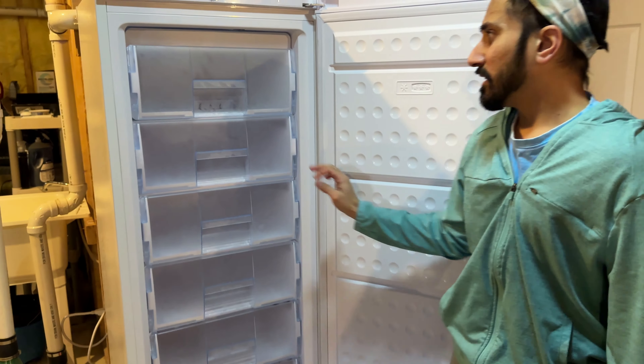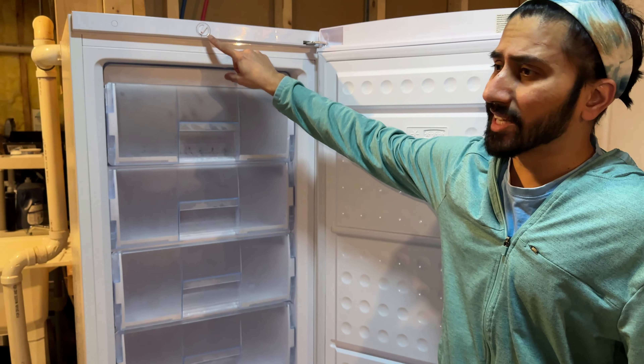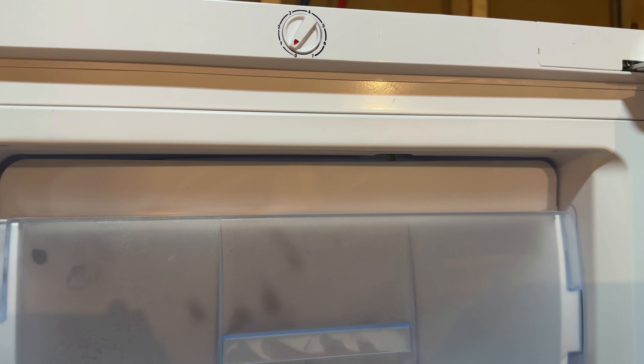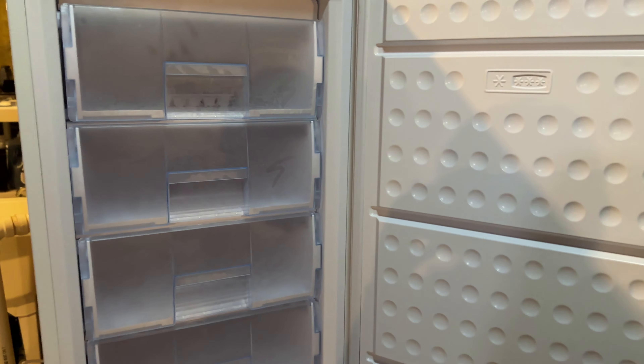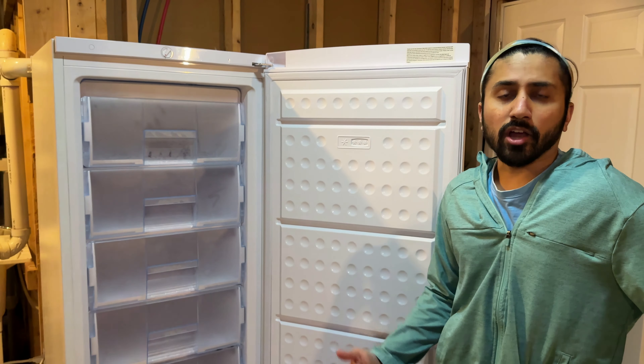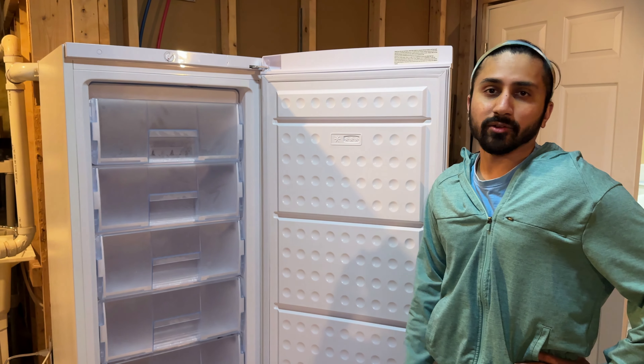I haven't put anything in there yet, but I have it on the lowest setting and you can still see that there's ice on it. So even at the lowest setting it's already frozen over — it's pretty strong. I'm happy with this product. If you have any questions, leave them in the comment section below and I'll be happy to answer. Otherwise, I'll see you on the next one.